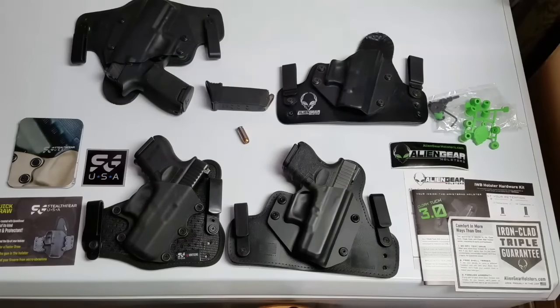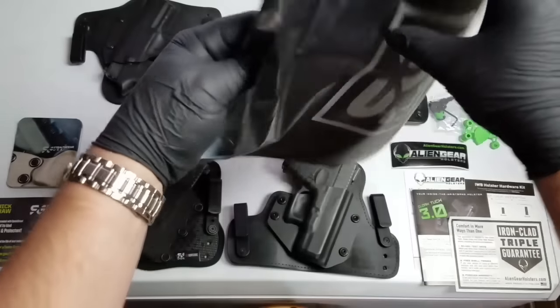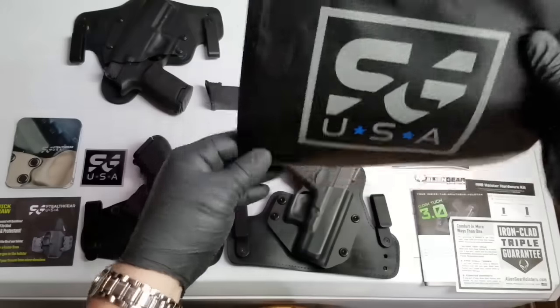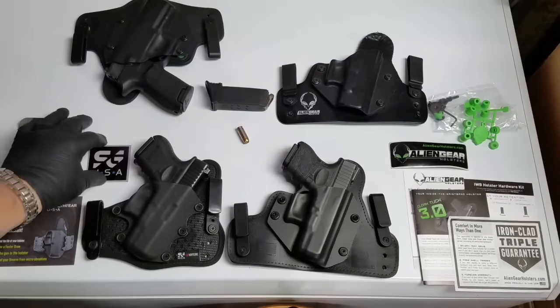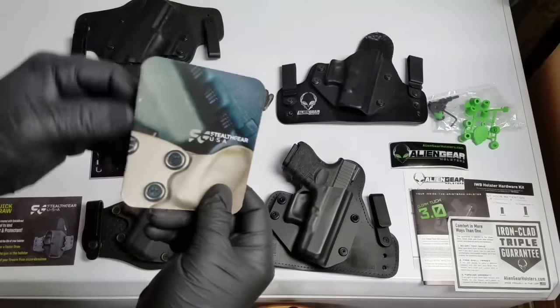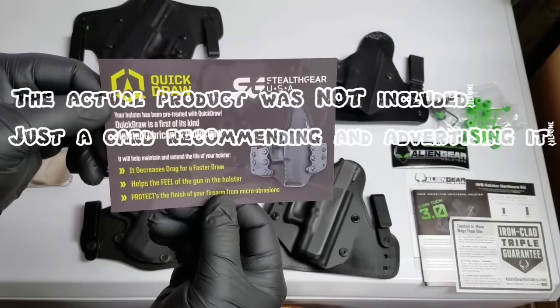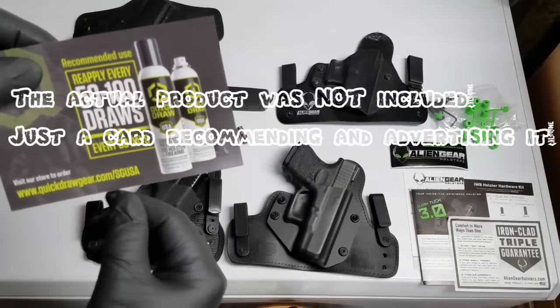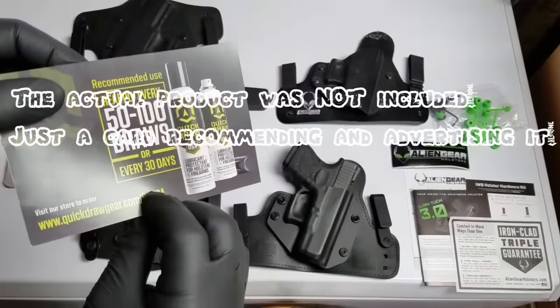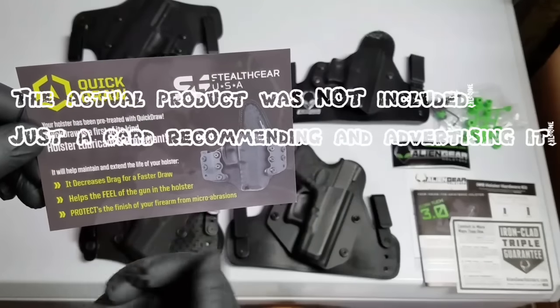Starting with Stealth Gear - when it came in, it comes with a nice plastic bag that I accidentally destroyed when I opened the package. They give you a bag, though I'm not sure what it's for - maybe to put the holster in when you're not using it. They also include a little sticker, a nice booklet telling you about each of the different holsters and the company. They also include this Quick Draw lubricant they recommend you use.